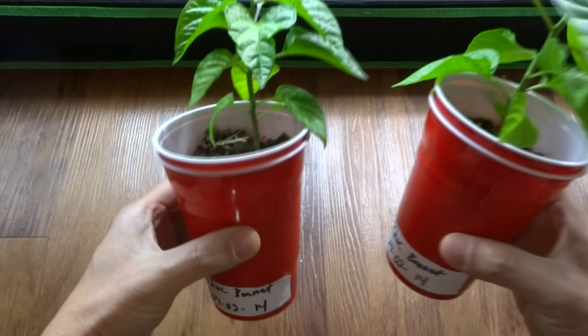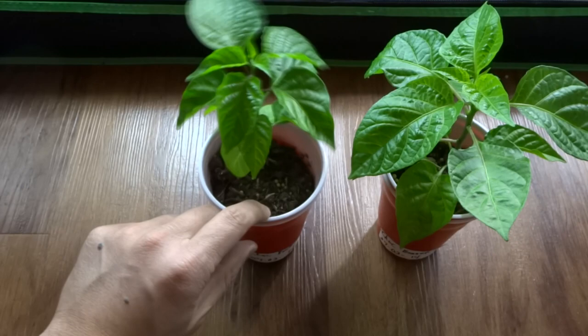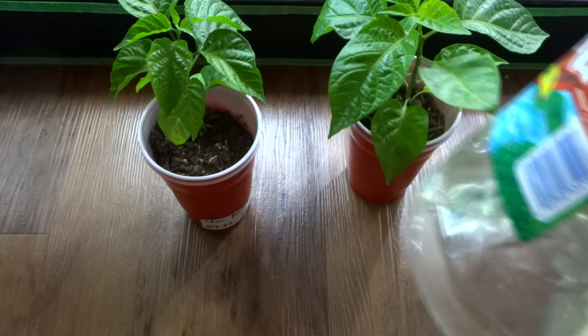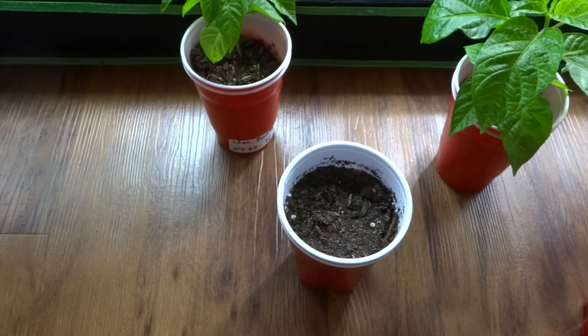If you guys want to try that, I think it'd be a neat experiment. When you start them out, use some of these pebbles to give them a boost to grow. Then, as they grow roots, use hydroponic nutrients — that would boost the plant's growth like crazy. So now I'm going to do another one.